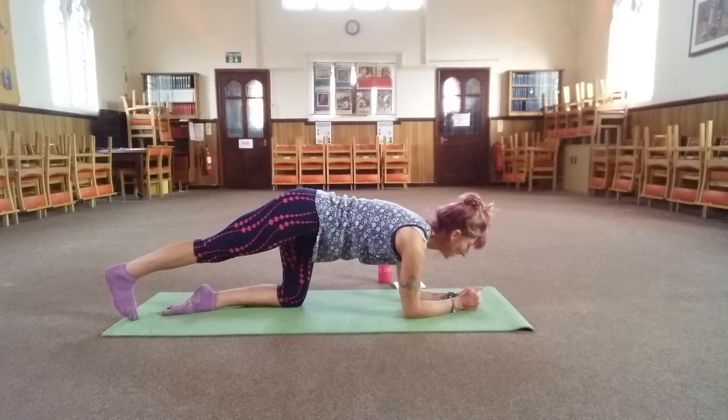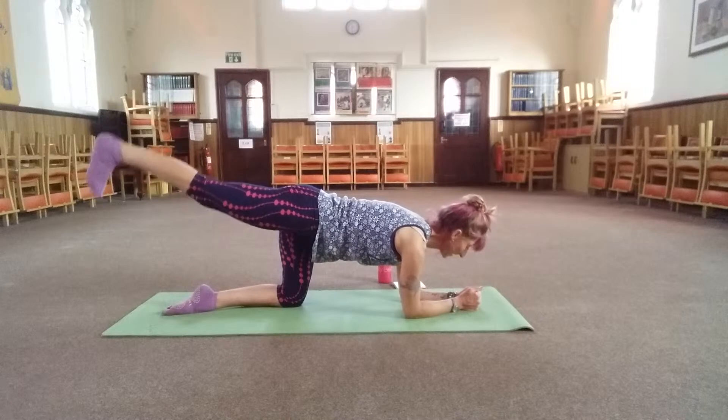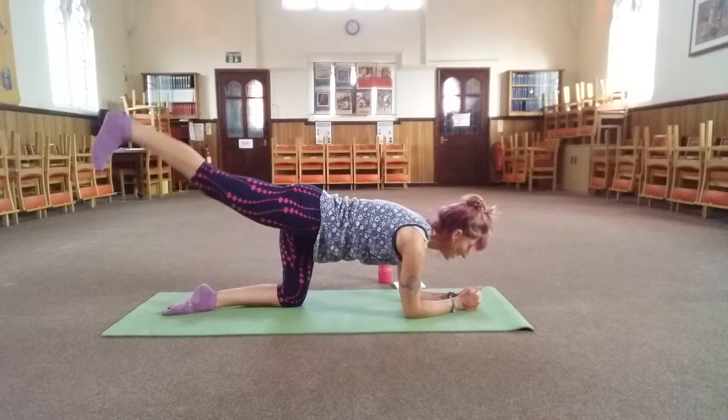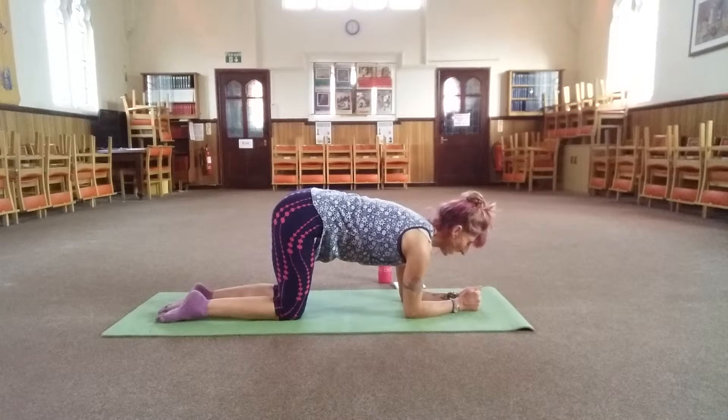Three, two, one — hold it up there, flex the foot. Eight, seven, six, five, four, three, two, one. Replace. Other side, leg out.